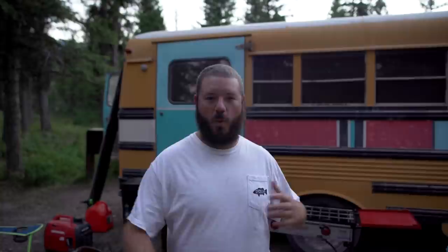Tonight we're going to do beer brats, so we wanted to kind of walk you guys through an episode here where we're going to cook some beer brats.